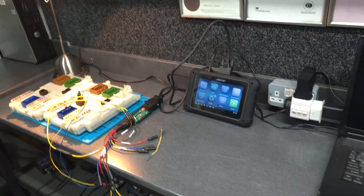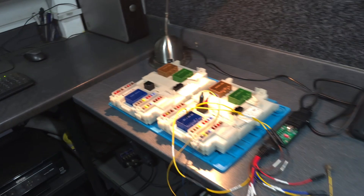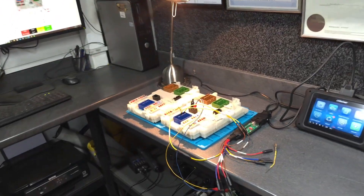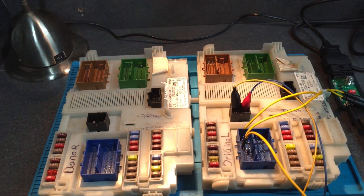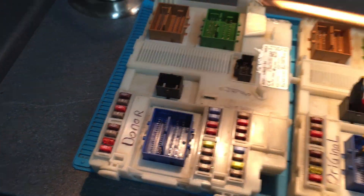Hi, this is Aki from Aki's Garage. Welcome to another video. Today's video is for Ford BCM. As you can see, I have two modules here, marked as original and donor.